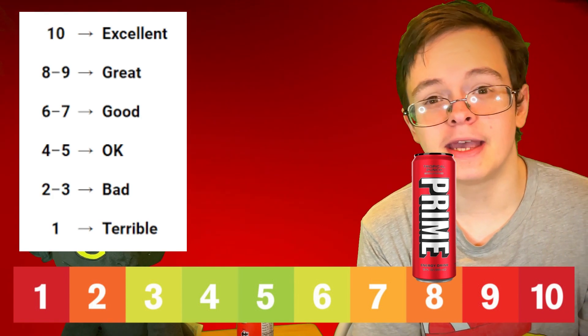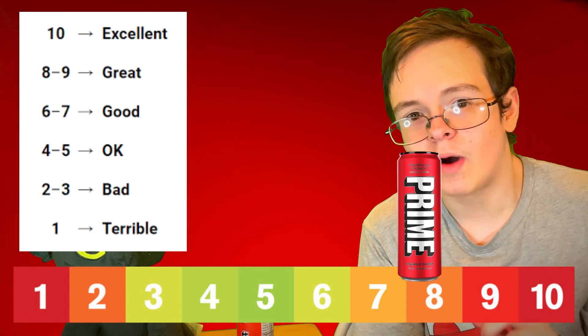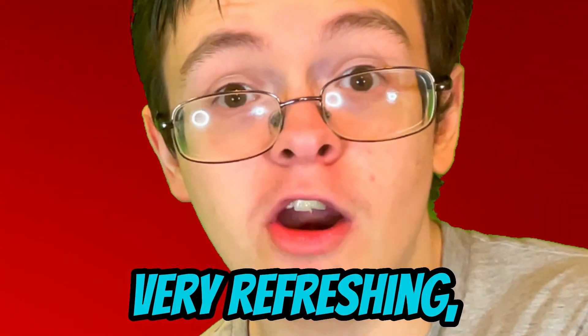Maybe an 8. I would say a 7.9 — so not quite an 8, but pretty close. It's not bad at all. Logan Paul, KSI, you have a good drink here. Very refreshing, I might add. I have a feeling if I drank this before a workout at the gym or something, I would definitely feel pumped up. You gotta have a lot of energy when you go to a gym because that stuff is gnarly.